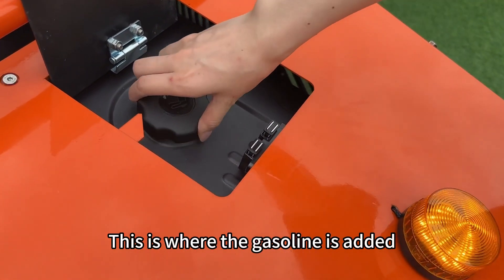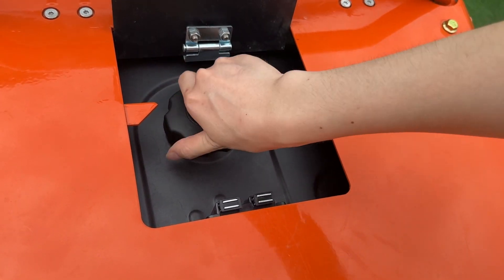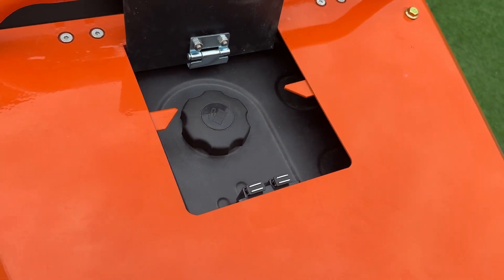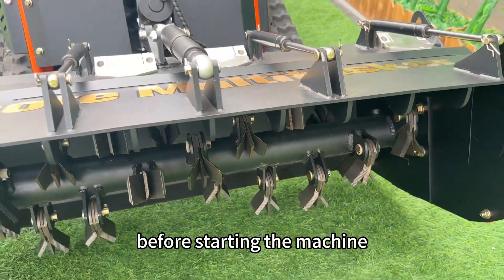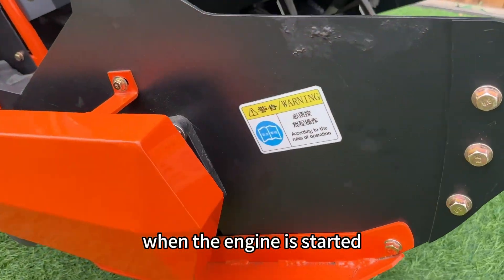This is where the gasoline is added. To ensure safety, please check that all blades are properly secured before starting the machine. Do not stand in front of the machine when the engine is started.